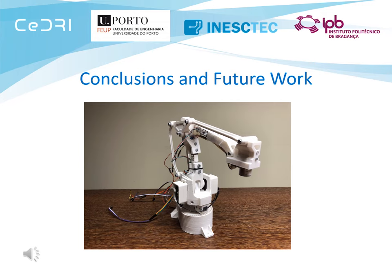This paper proposed a system intended for teaching remote robotic manipulators. As future work, the authors intend to explore the use of the proposed prototype in different educational contexts.